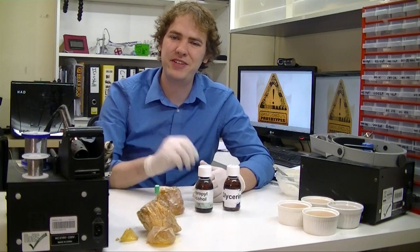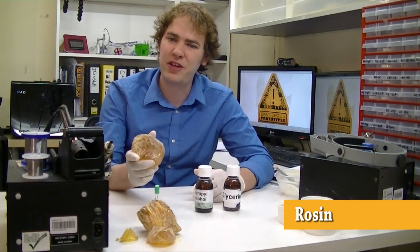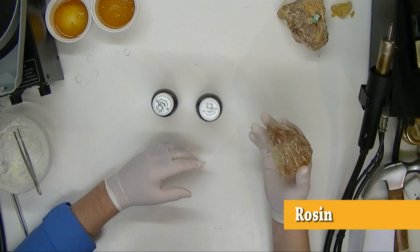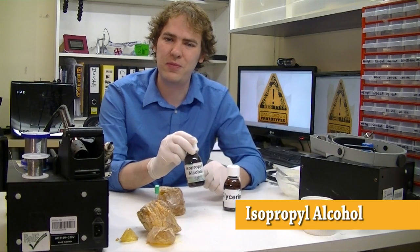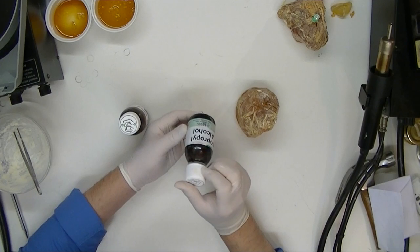Here are the three ingredients you need for homemade flux. Rosin — this is available in art shops, online, and even some electronics stores will stock it for use with soldering. You can use a lot of different solvents, but isopropyl alcohol is relatively safe to work with and inexpensive to get. We bought this bottle at the drugstore around the corner.